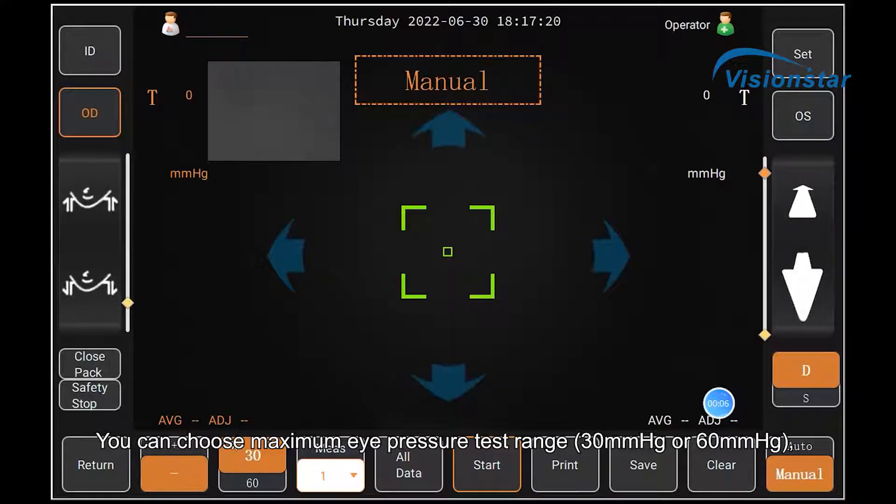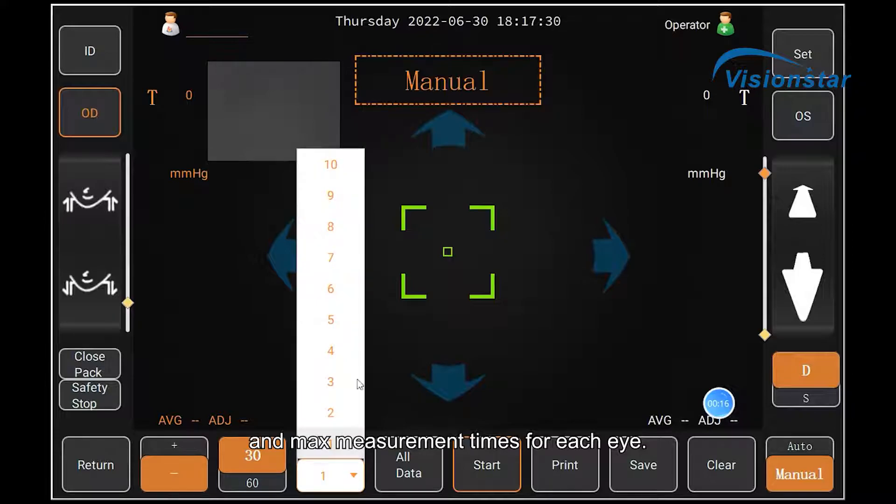You can choose the maximum eye pressure test range — 30 mm of mercury or 60 mm of mercury — and the max measurement times for each eye.